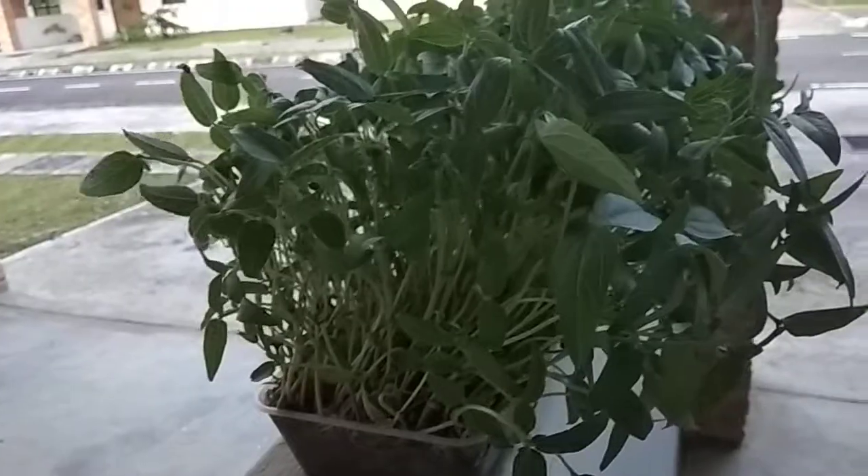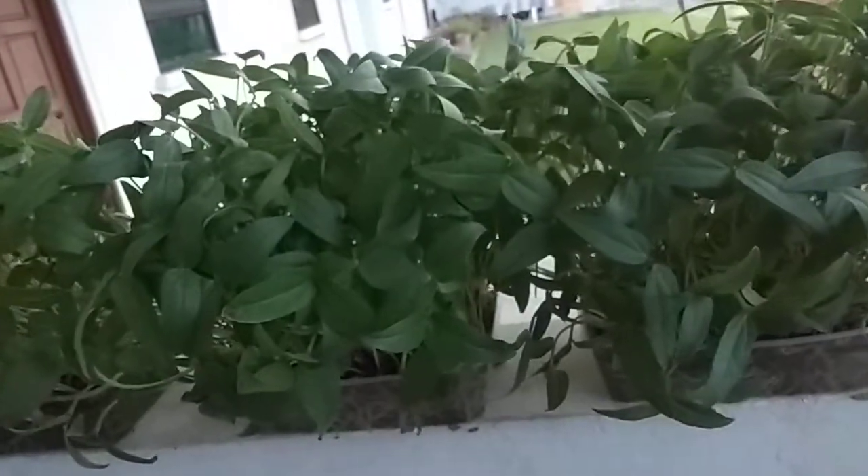You just have to irrigate timely — that is the only requirement. Every one to two weeks, we can produce our own microgreens to fulfill our daily demand.